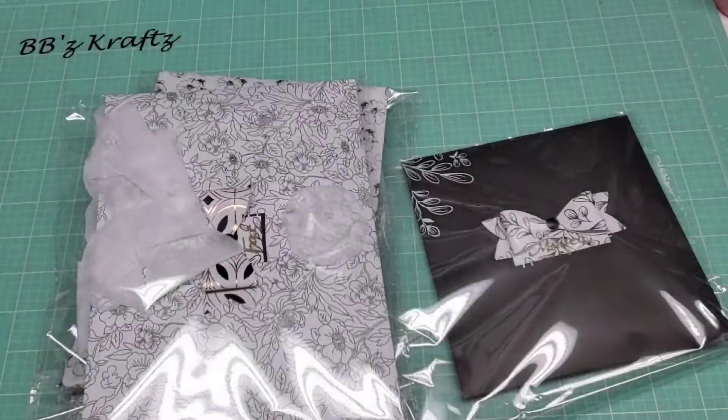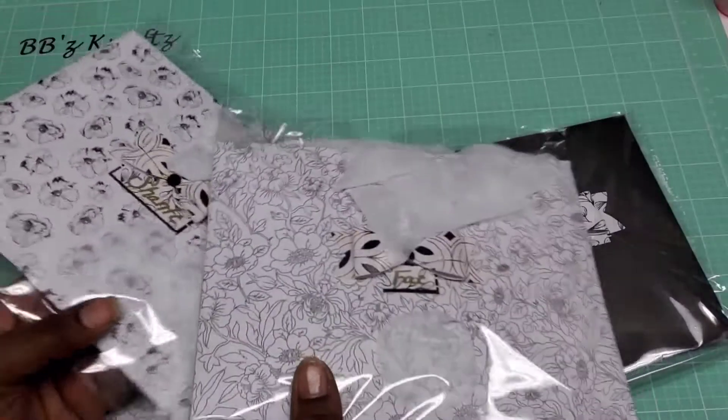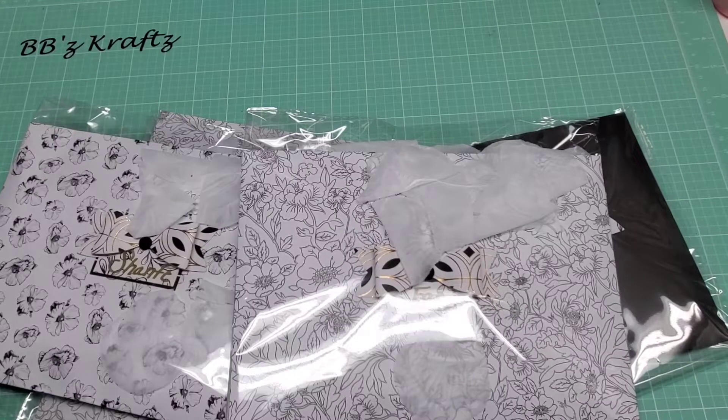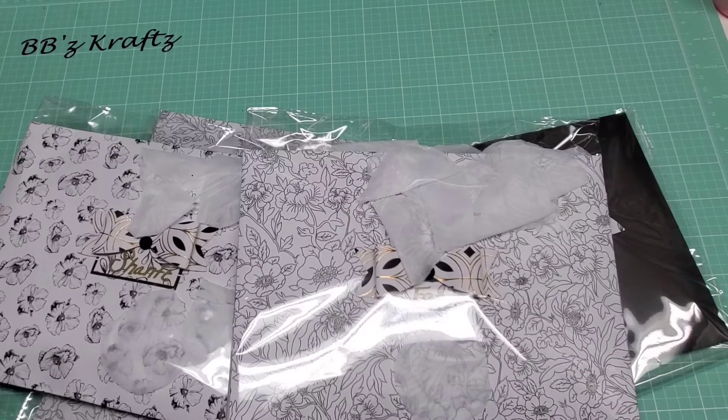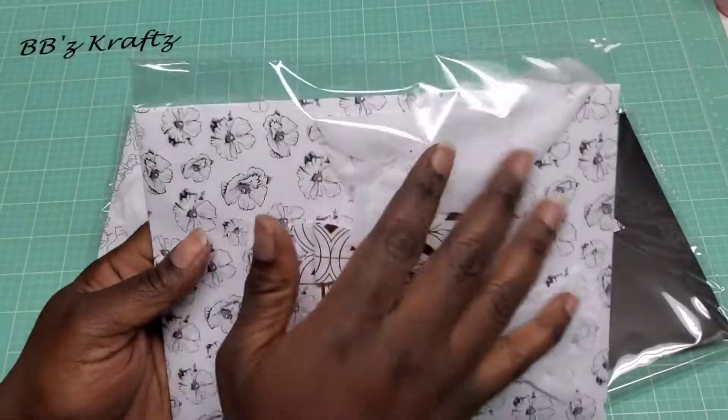This is how my swap comes packaged — these are for my swap partners. She does state in her video, which I never actually realized — I've only participated in one other swap she's hosted — that if you make her one, don't send additional goodies or anything like that. She states why in her video.